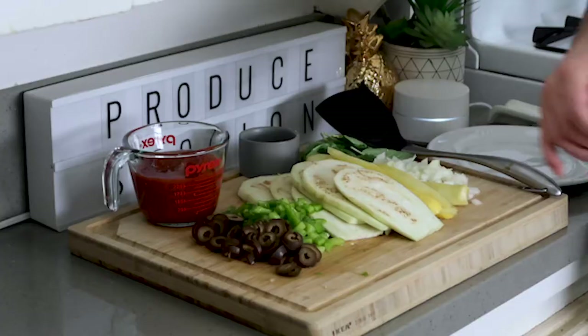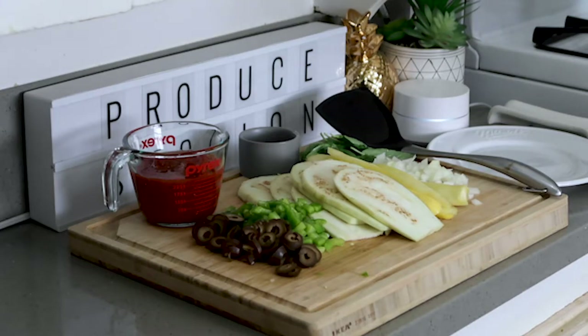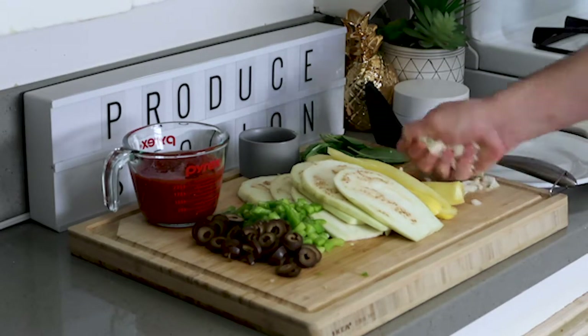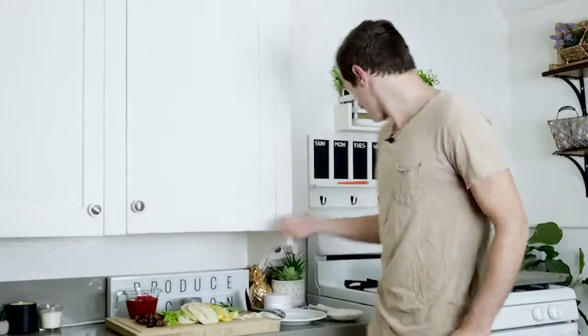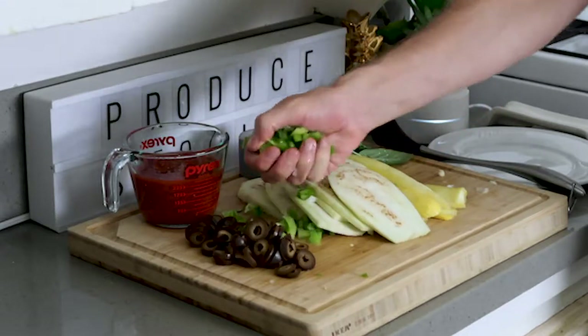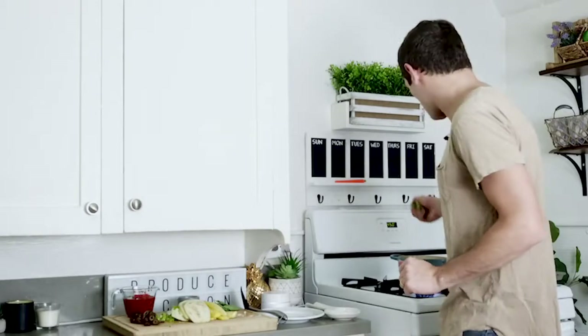The first thing you want to do is caramelize some onions and some garlic in a nice hot pot. Let's take our onions and our garlic and place them in the pot. Then take these green bell peppers, which I've diced, and add them in the pot with those onions and garlic.